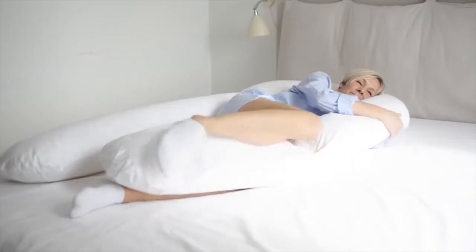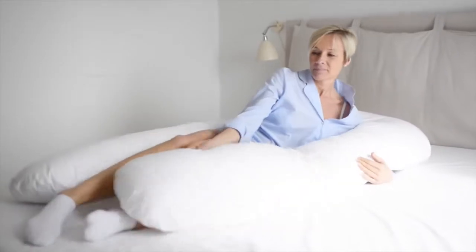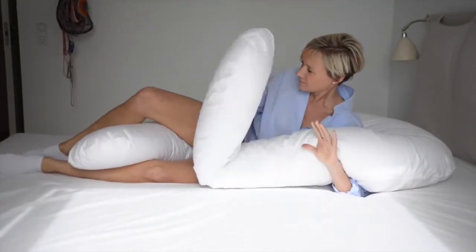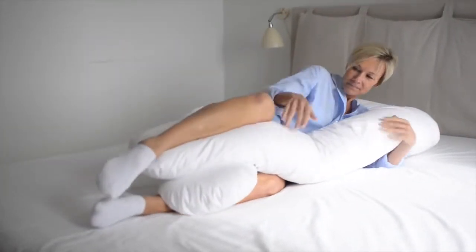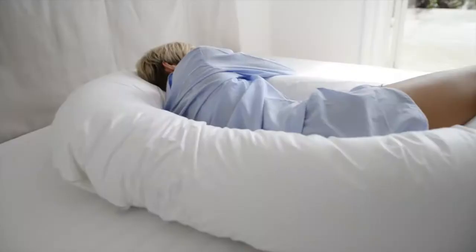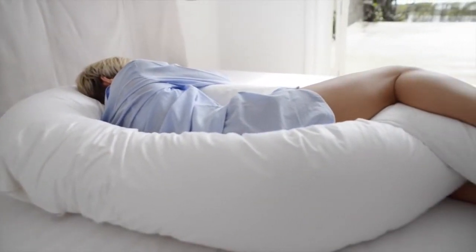When sleeping on your side, the Comfort You helps you stretch and elevate your legs and feet. When you place your lower leg and knee on the pillow, it eases any strain on your lumbar region, hips and knees. Placing your arm on the pillow can reduce strain in your shoulder.